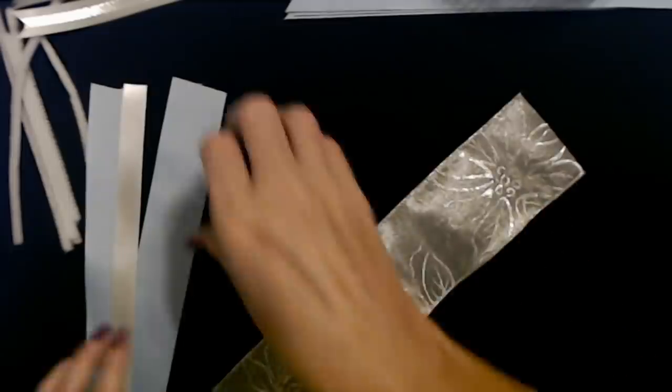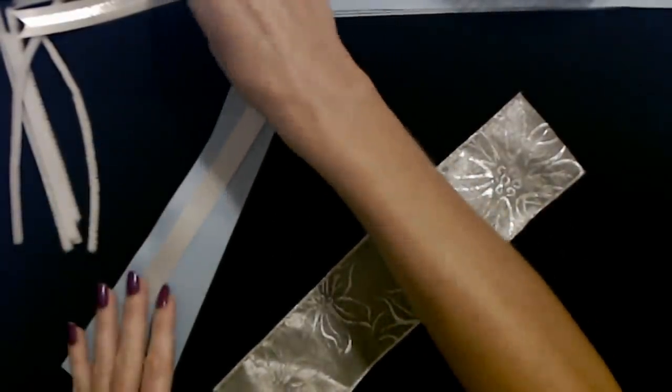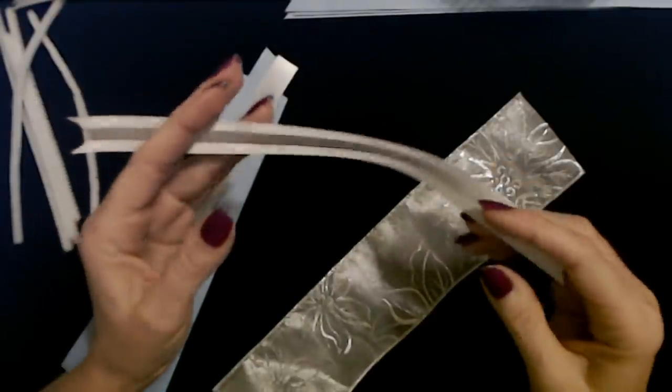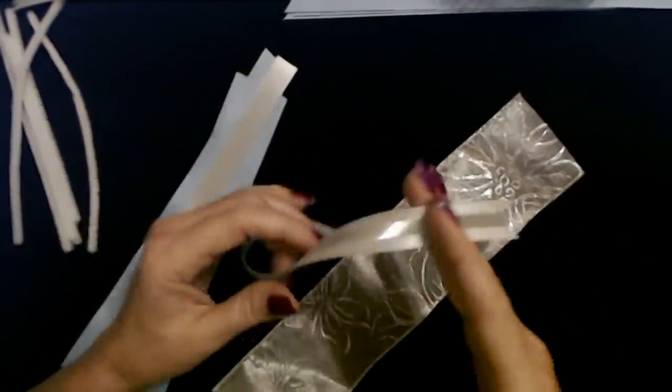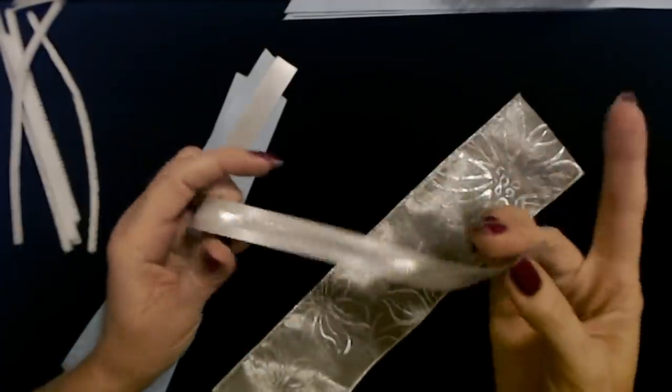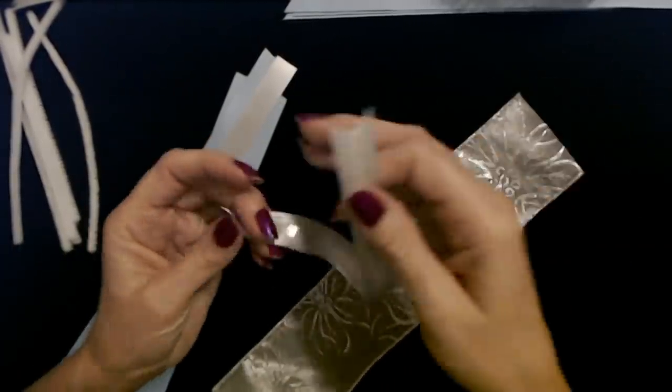We have everything ready to start the blue wreath. I'm going to show you how to do bundles for the blue one, but it's going to be the same procedure for both wreaths. I have taken all of my different types of ribbon and cut them into approximately 9-inch long pieces. It doesn't have to be exact, but I try to keep them around 9 inches.